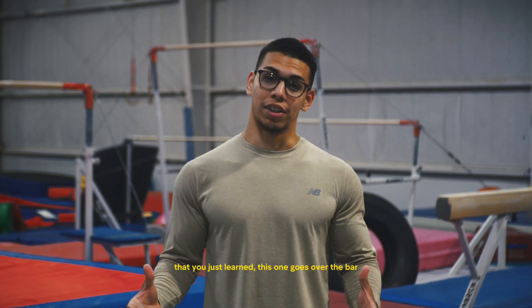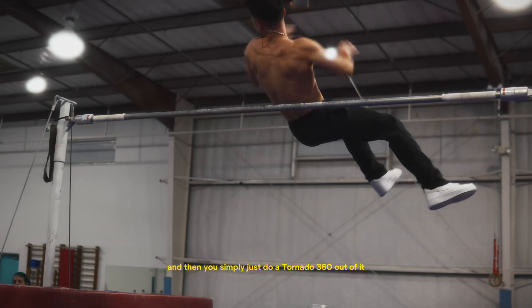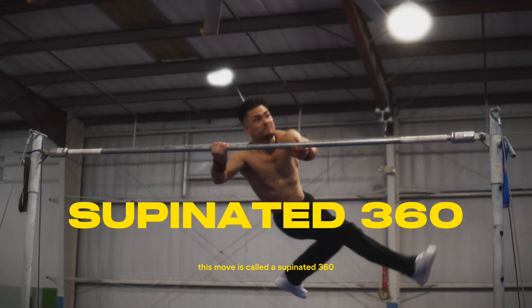Similar to the last one, the X-grip 360 is done on the forward swing, but this time with a pronated X-grip. Similar to the last two 360s you just learned, this one goes over the bar and then you simply do a tornado 360 out of it. Moving on — this move is called a supinated 360. You guess why.